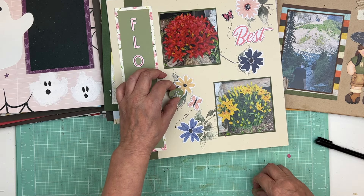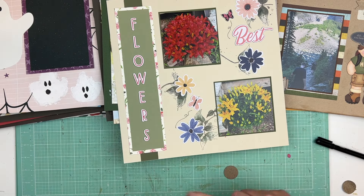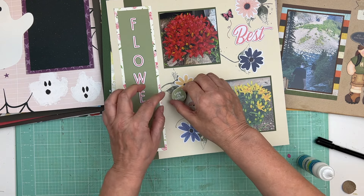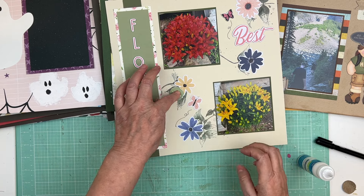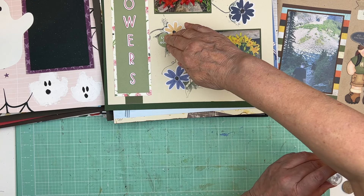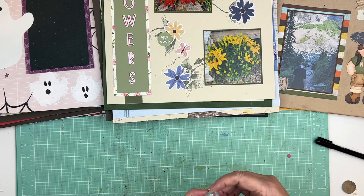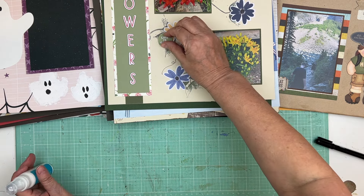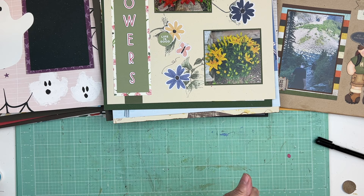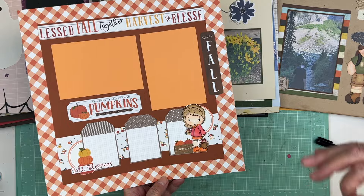I think it just slid over — it goes like that. That's what's great about doing this too: things like that happen and you just fix it. So this one just needs a date. I want to do a lot of organizing in my scrap room this year too, and this is kind of the first part — there's a whole desk I can't use because of all these layouts.